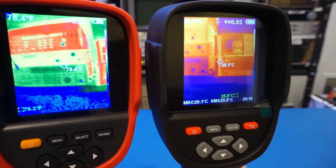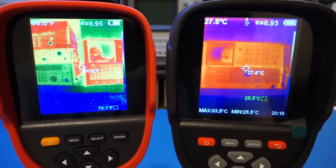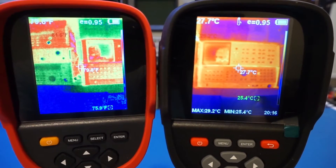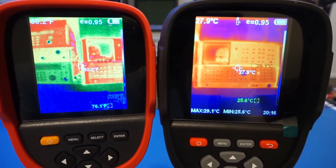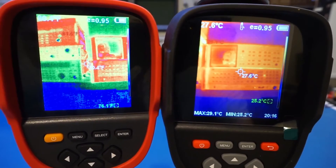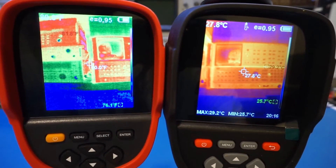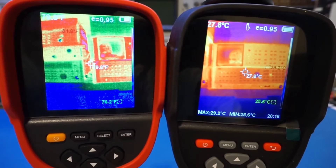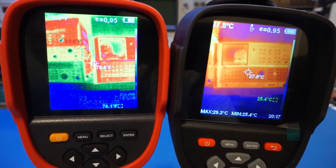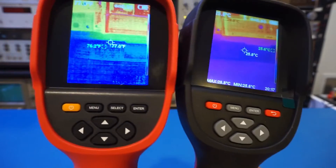Looking at the equipment in the background, the captured image is actually much better on the Kaiwitz compared to the ET692D — the image is a lot less noisy. This proves that thermal resolution is only one aspect affecting IR image quality. Just like a regular digital camera, higher resolution doesn't always mean better image quality. The NETD — noise equivalent temperature difference — is also critical, and directly correlates to how noisy the thermal image is. For the Kaiwitz, the NETD is specified at less than 50 millikelvin, which is quite decent.